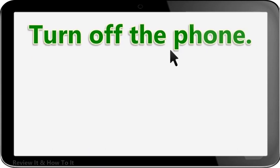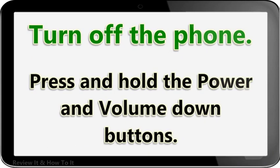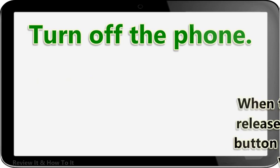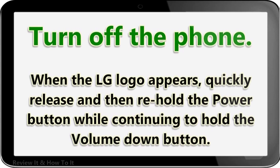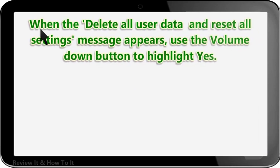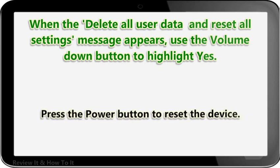Turn off the phone. Press and hold the power and volume down buttons. When the LG logo appears, quickly release and then re-hold the power button while continuing to hold the volume down button. When the 'delete all user data and reset all settings' message appears, use the volume down button to highlight Yes, then press the power button to reset the device.